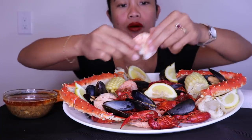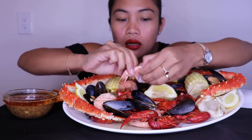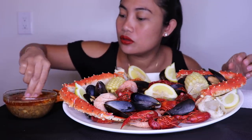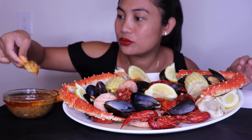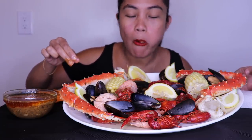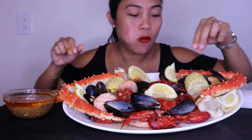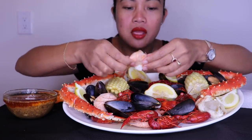Yes, shrimp! I feel like I get cut off. It's good. Another shrimp!